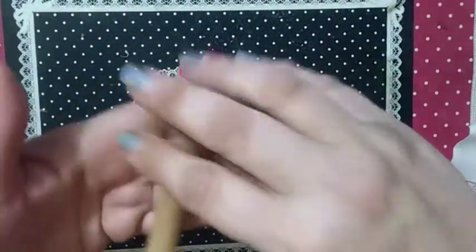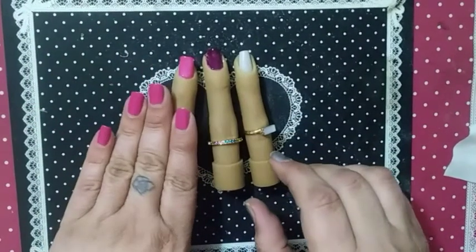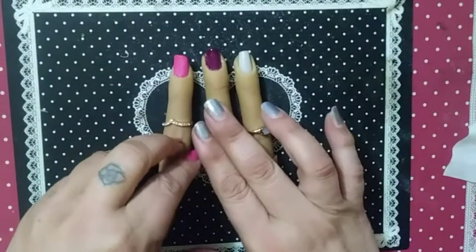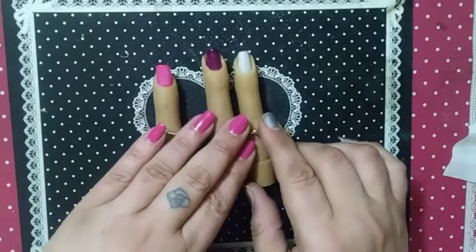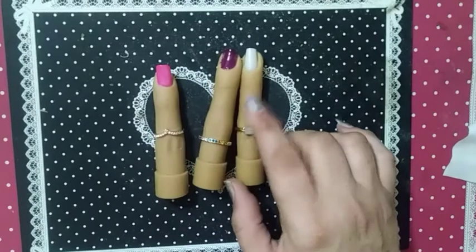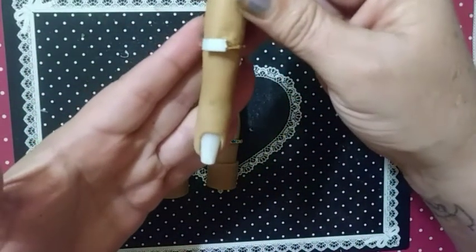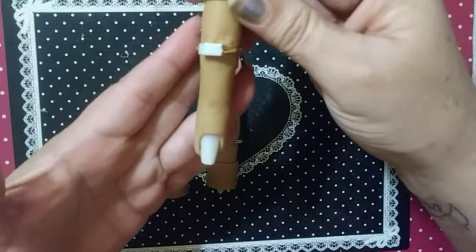Here's our gel nail, our lacquer prepped nail, and our acrylic prep nail — now ladies, we are good to go. Your gel nail is ready to finish. Your lacquer nail is ready to apply your lacquer. Your acrylic nail is ready to apply your acrylic.